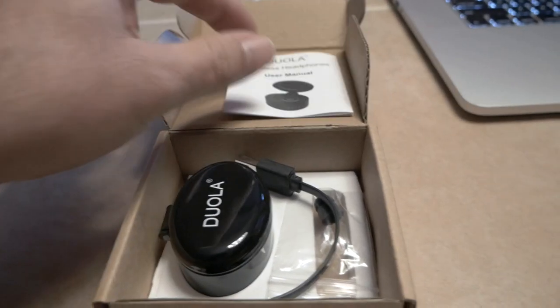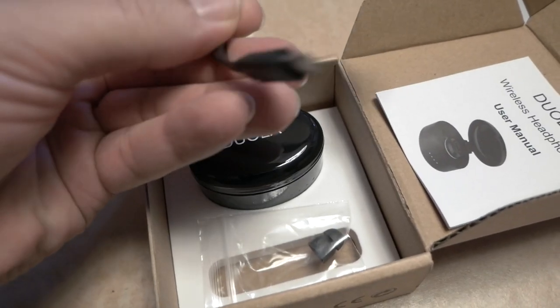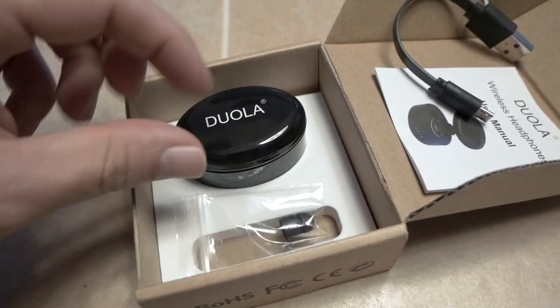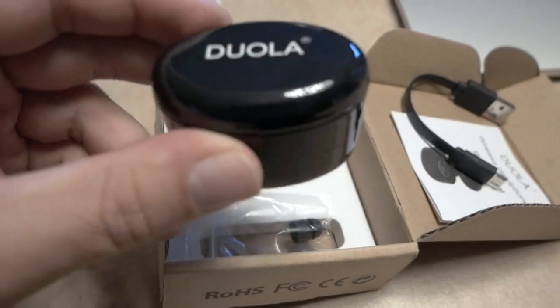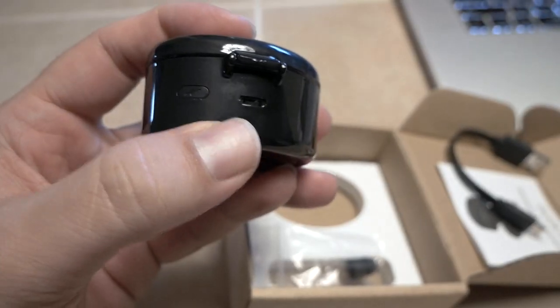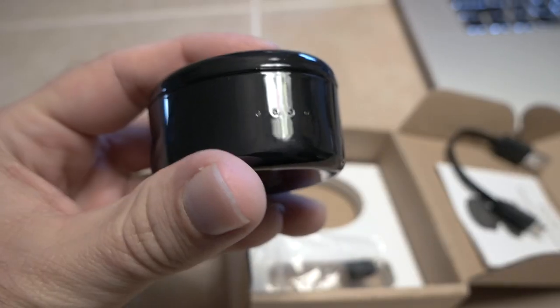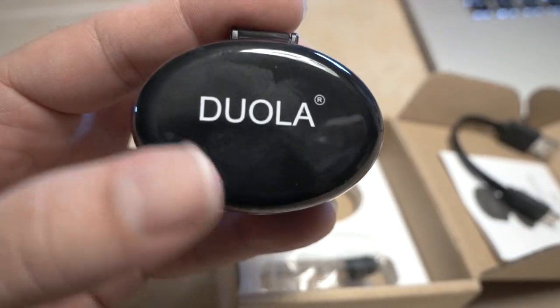And here we have a USB charger — micro USB — and it looks like a little earpiece. Here is the actual item, so it comes in this little case. Looks like we have a charger in the back here and a button, and on the front we have four LED lights.